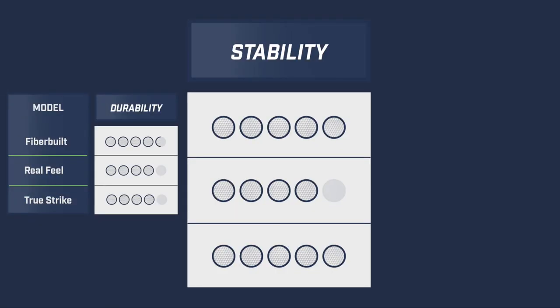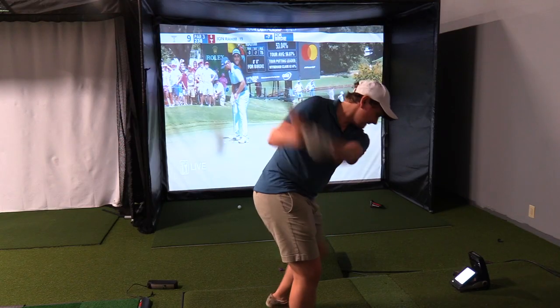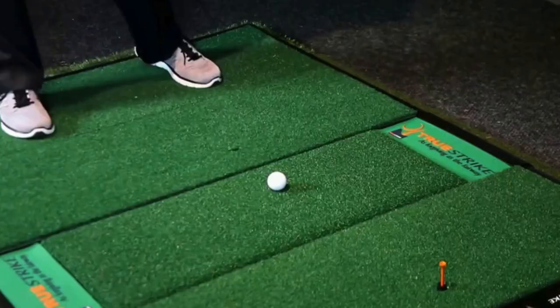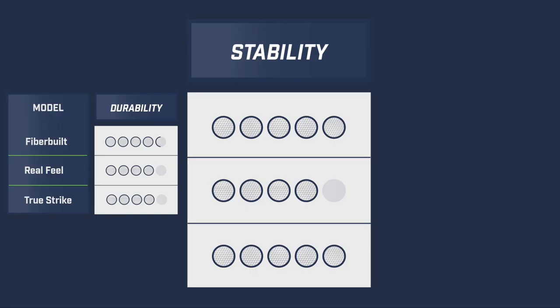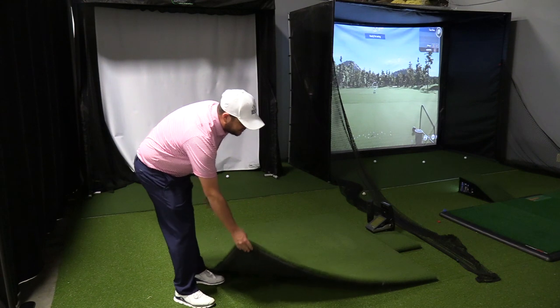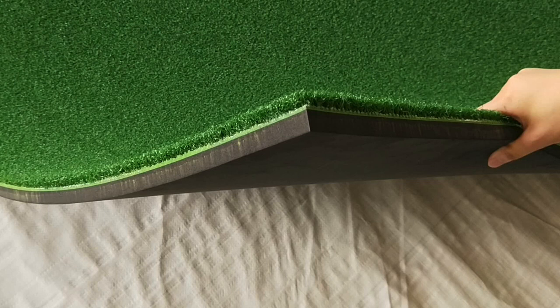Moving on to stability, we focused on how secure and stationary the mats stay while in use. We gave both the FiberBuilt and True Strike a 5 out of 5 — due to their framing and weight, they do not shift or slide during use and can stand the test of heavy use. They're great for commercial installs or permanent home fixtures. The Country Club Elite scored 4 out of 5: if permanently fixed to the floor it's fine, but if simply rolled out it can slide during your swing. Options like a non-slip mat underneath can help.